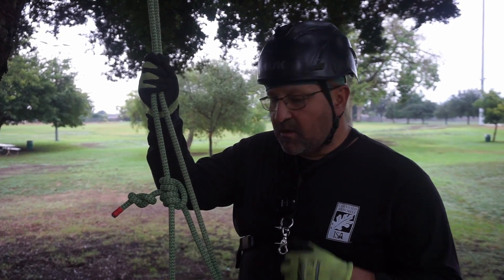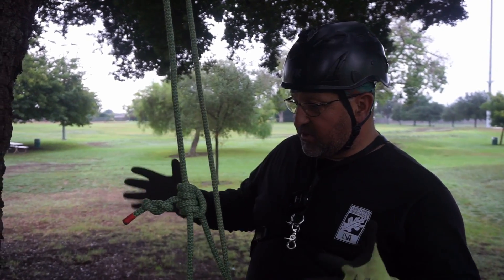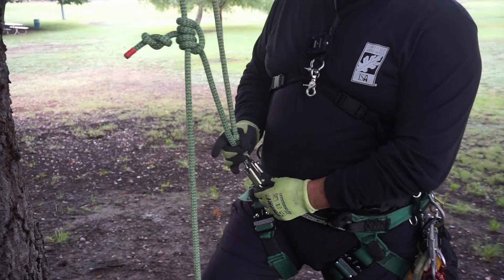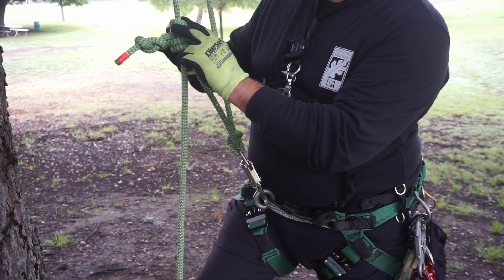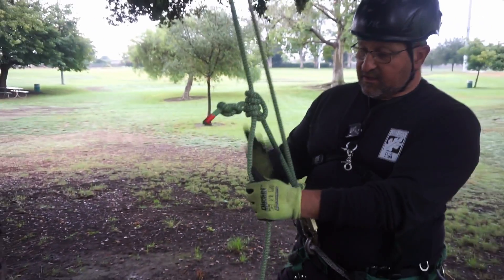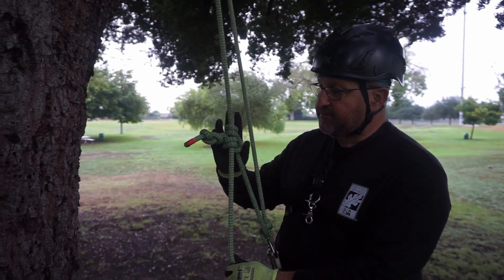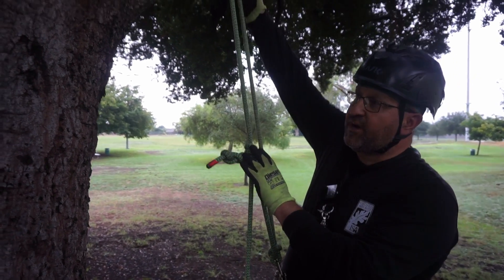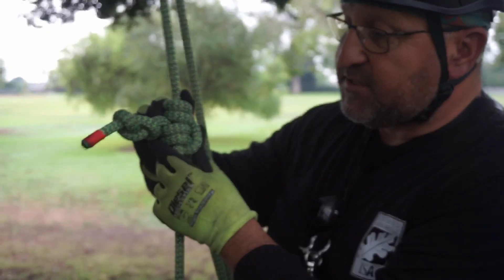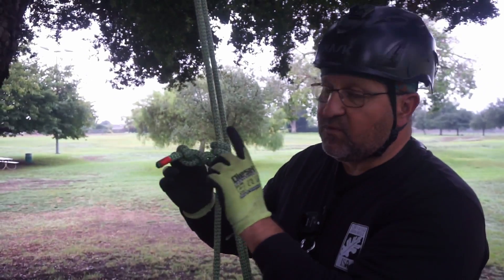Before I talk about the closed hitch system, I wanted to talk about the more traditional open hitch system and show you how it worked. In a traditional system you'd have a clip, a connecting knot, a bridge, your friction hitch, and a stopper knot. When you're operating it, you would be below your knot — here's your bridge — and your action would be to body thrust: your hips go up and then you push, tending your line. Your rope goes over the branch so this whole section moves. This hitch system is open because if it were to slip out, your system would fail on you — that's why it requires a stopper knot.